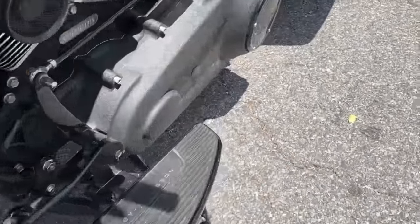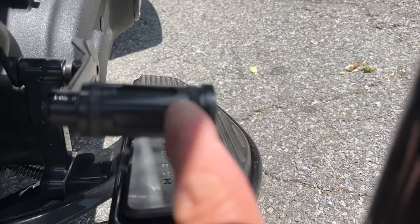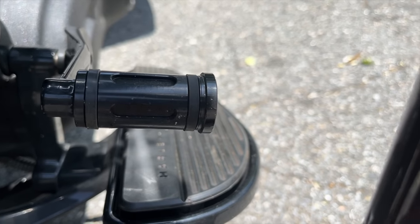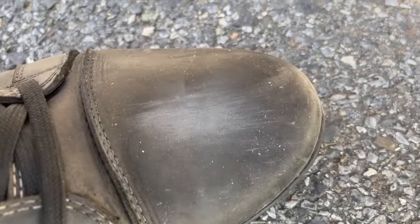Right here — the sharp edge over here — that sharp edge is what's actually causing this. This is the destruction of my boot.